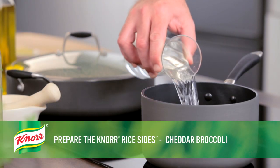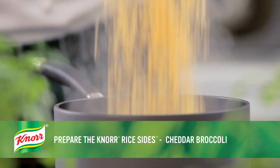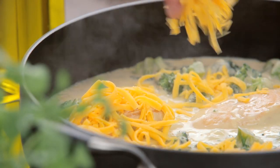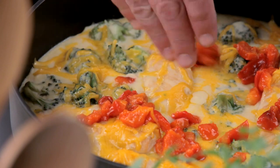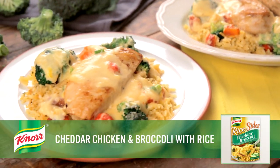While the chicken is cooking, prepare the Knorr Rice Sides cheddar broccoli according to the directions on the package. Once the chicken is thoroughly cooked, stir in the shredded cheese and the roasted red pepper. Serve over the Knorr Rice Sides cheddar broccoli. Enjoy!